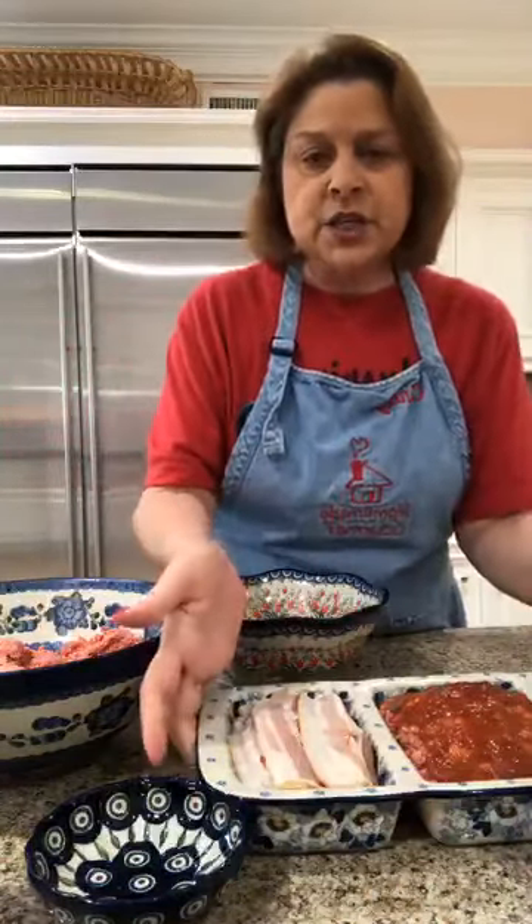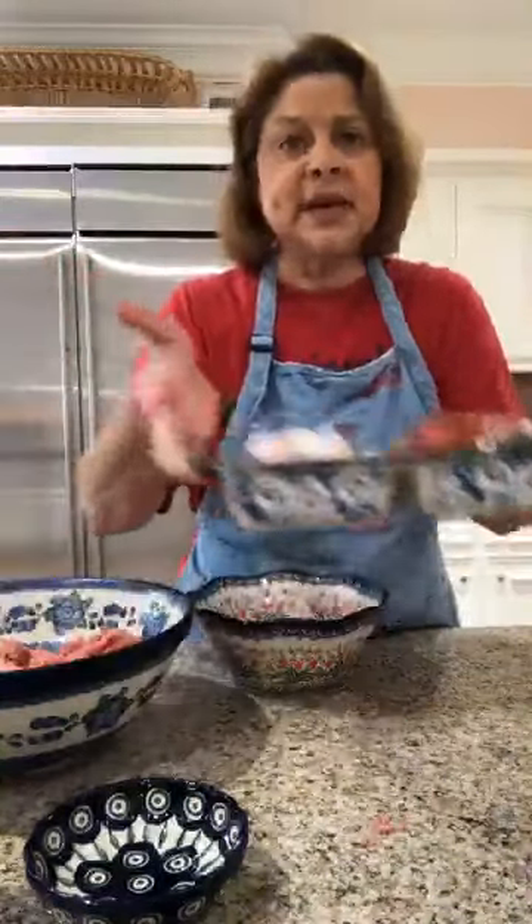So we've made regular meatloaf, bacon cheeseburger meatloaf, and now the Mexican meatloaf. We have one spot left in the dish.